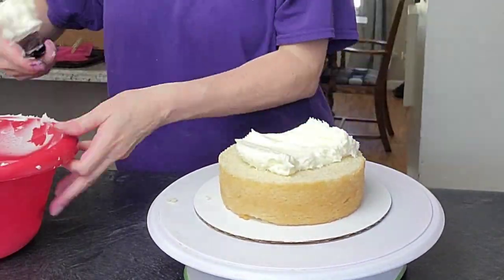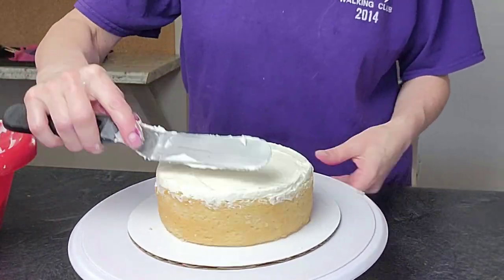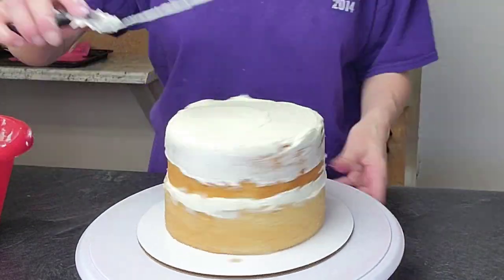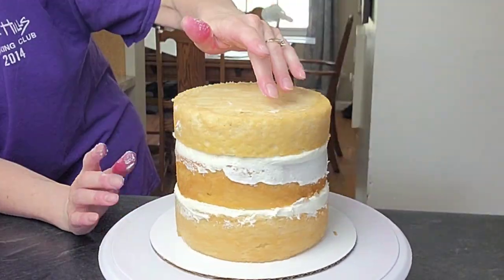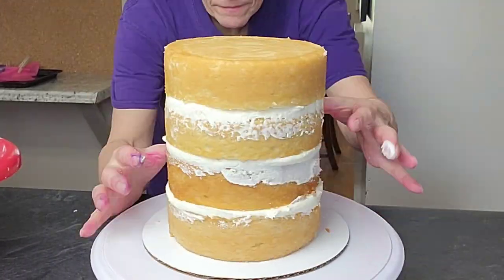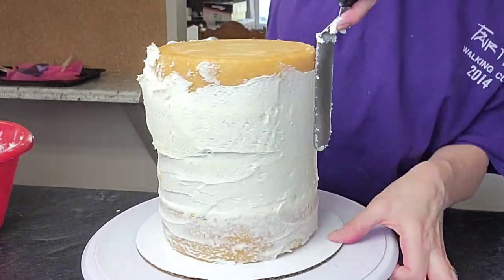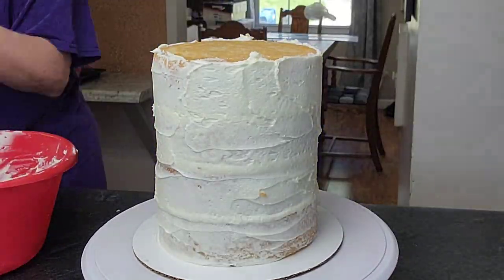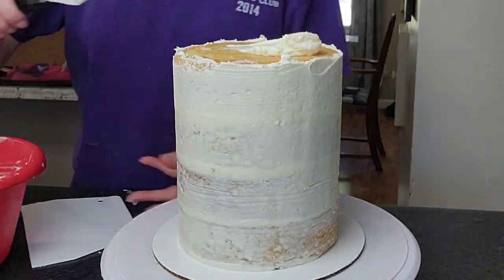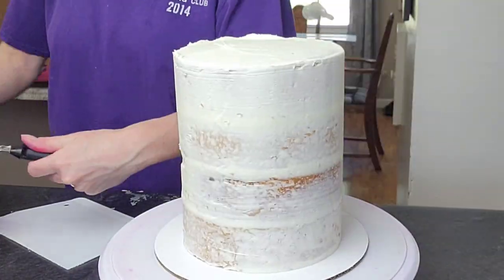Now we're going to get our cake ready. This is four layers of six-inch rounds and I'm filling them with American buttercream, which I'll link in the description. I didn't bother to put a dam this time because it was a cooler day and the buttercream was a little firmer. But if this were for a wedding or an actual order, I would use a thickened dam, because settling happens when things move and a dam prevents the settling and bulging.